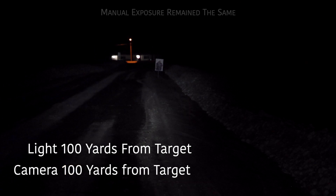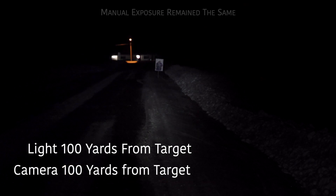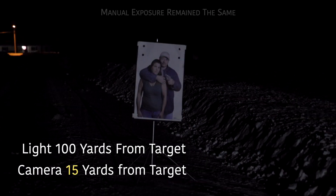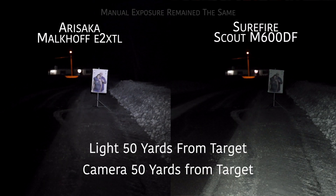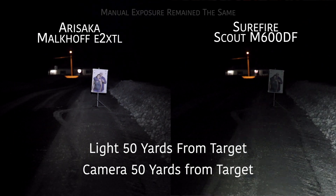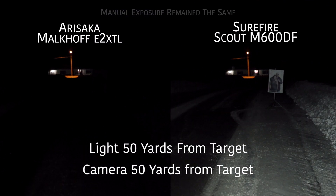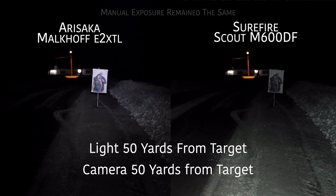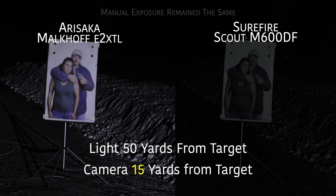This next clip shows 100 yards away with a fully charged battery, camera on the same manual settings. Expect in the future that I'll be doing some comparisons — I have a few other lights. This is not a comparison video, just a first look. I want to use this more and get some more comparisons, but yes, we'll be comparing it.